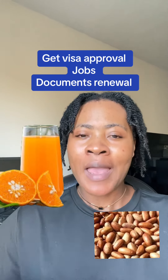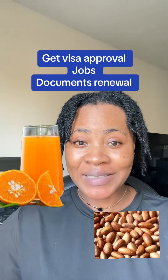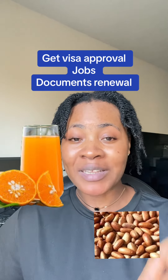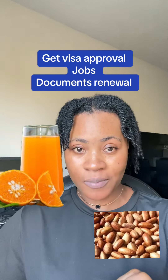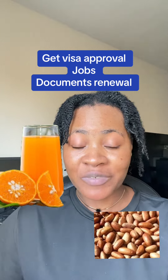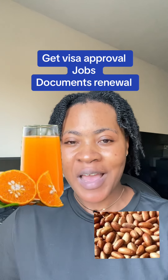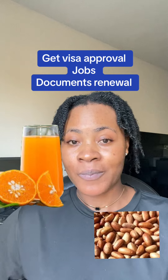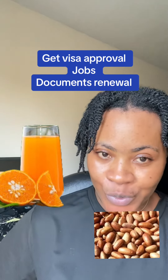Allow that mixture to sit for at least 15 to 30 minutes. You are going to do this on the day you are going for your appointment. After that, you take this water and bathe yourself with it — you are not going to use soap, you are not going to use a sponge.